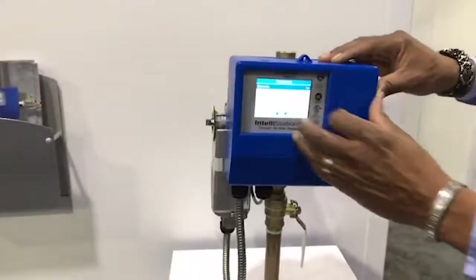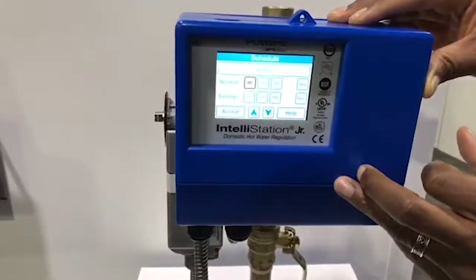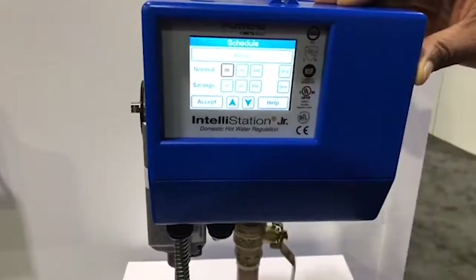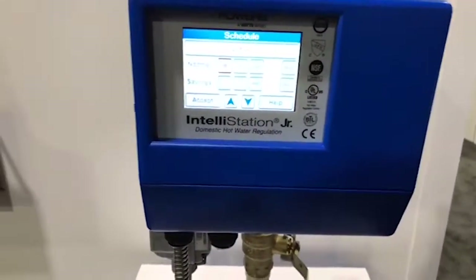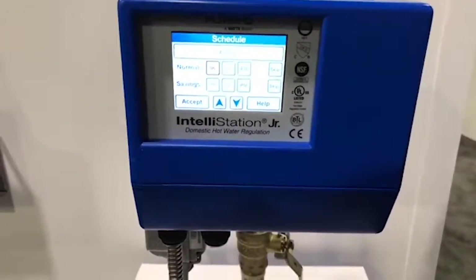This is your setback. In this case we've got the schedule on, and I can go through and have a unique protocol for when there's a normal temperature and a setback temperature — that can be the same for every day or unique for each day.